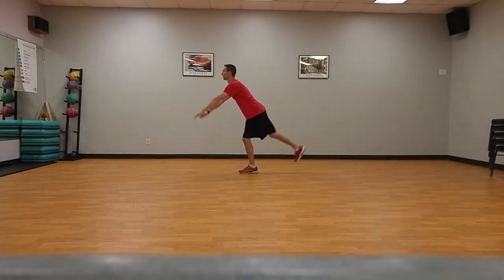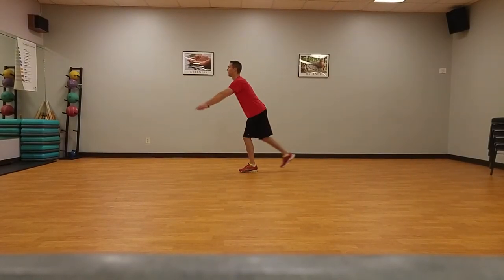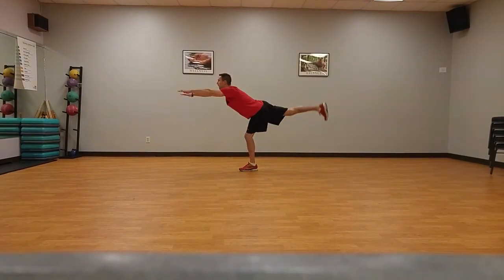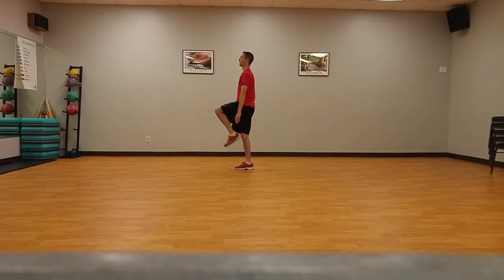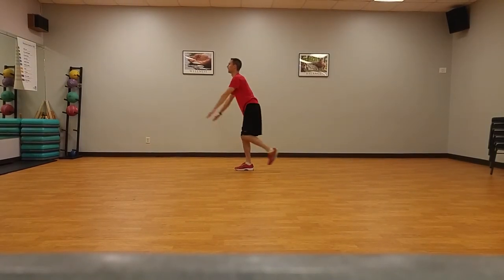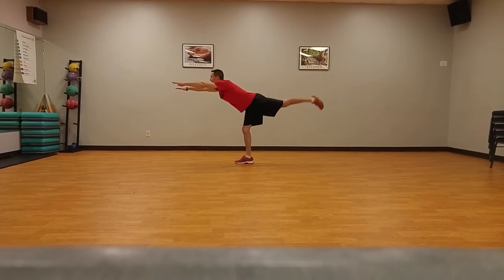Single leg Romanian deadlifts, ten times each side. Standing on sideline, start standing on one foot with arms at sides. Reach arms forward while keeping the opposite leg straight and raise it behind you as high as possible, allowing the torso to tilt forward while keeping the leg in line with the torso and parallel to the floor. Return to starting position.